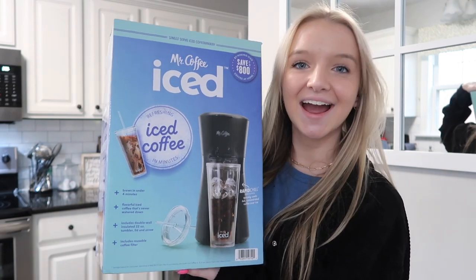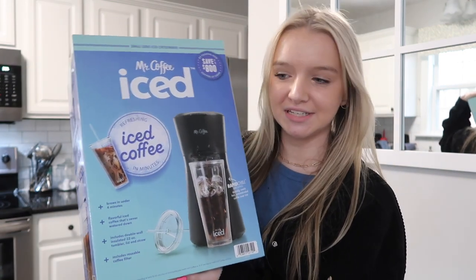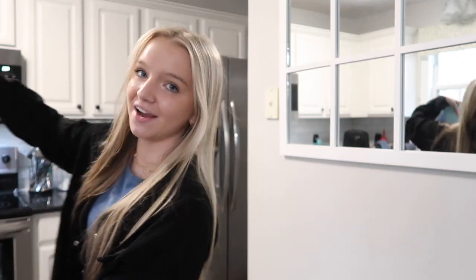Hey everybody, welcome back to my channel! In today's video I'm going to be doing something super fun and actually really requested. For Christmas I got an iced coffee maker and I've been so excited to use it. After my 'what I got for Christmas' video, some of you were asking me to do an unboxing of my iced coffee maker, so here I am. I'm obsessed with iced coffee!